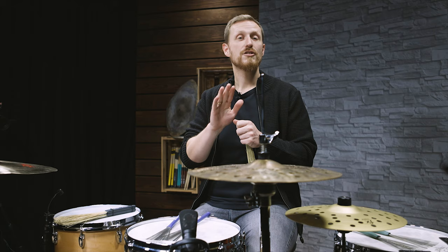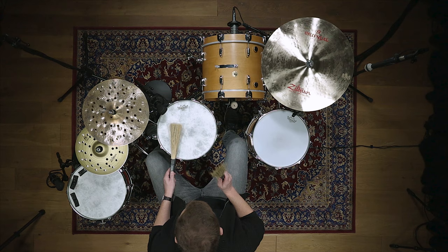Just fool around with that, and whenever you want to implement that into a groove, this is then how it sounds like.